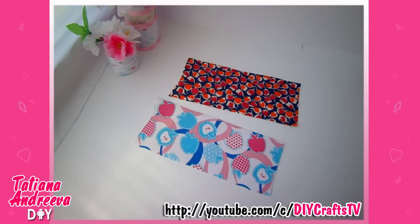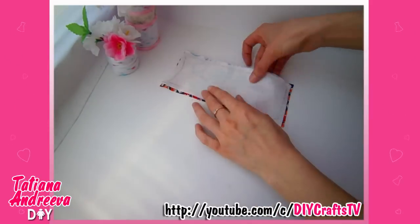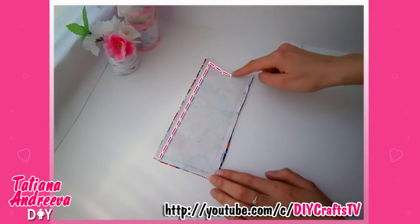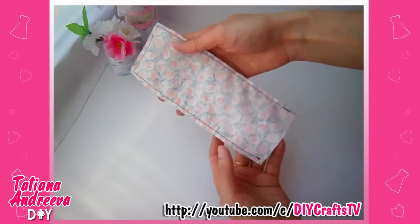First, we need to cut out two such details from the fabric — one is the face side of the purse and another one is the inside of the purse. Sew this detail together face to face by these three lines. That is done — turn the detail on the face side.